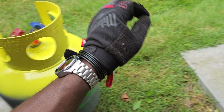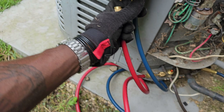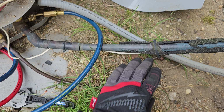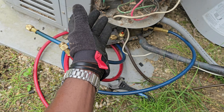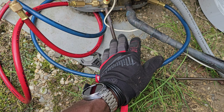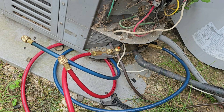No recovery - didn't have to use that. Now I can go inside and do my repairs on my indoor coil. If you have a leak on your line or need to do any repairs on the pipes anywhere between here and your indoor unit, you can do this: pump it down, and once you're done, pull a vacuum on your lines and indoor coil, then open your valves. That's it.